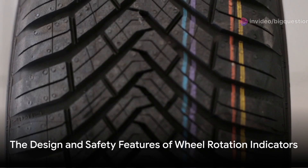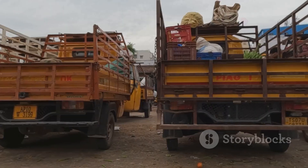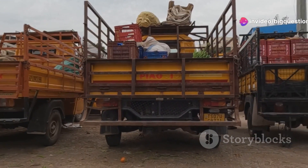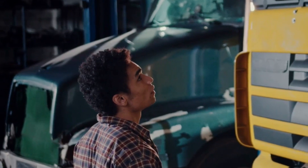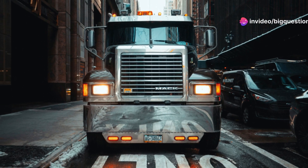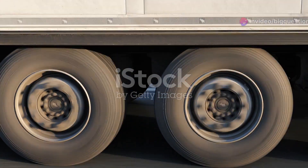These indicators are not just functional — they are designed with safety in mind. Typically crafted in bright colors like orange or yellow, they stand out against the metallic and rubber backdrop of the truck's undercarriage. This vivid visibility is crucial, especially when a driver needs to perform a quick visual check through the rear-view mirror. The color and motion of the strips can quickly inform the driver if all wheels are rotating as they should, or if a stop and check are urgently needed.